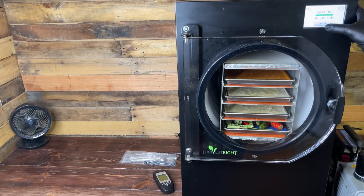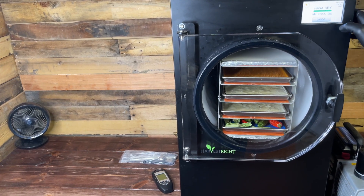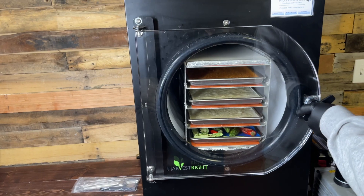After 24 hours, the water has been completely removed, leaving behind the final product.